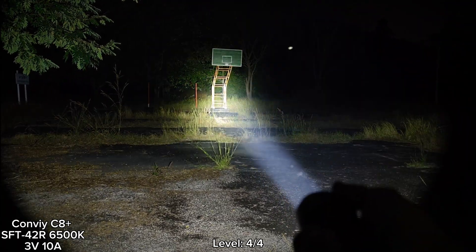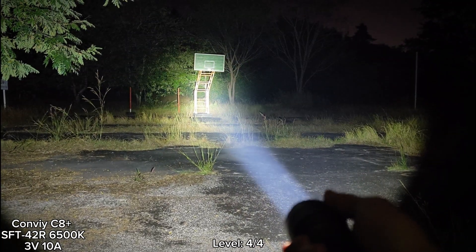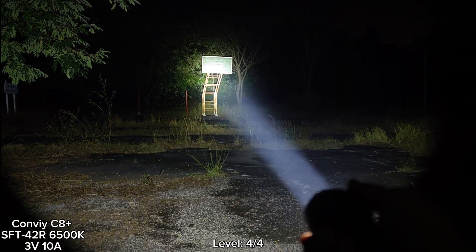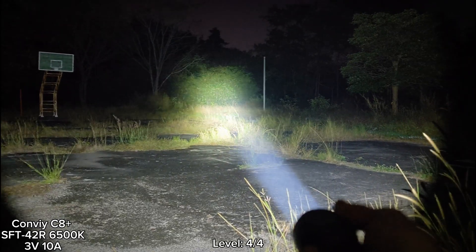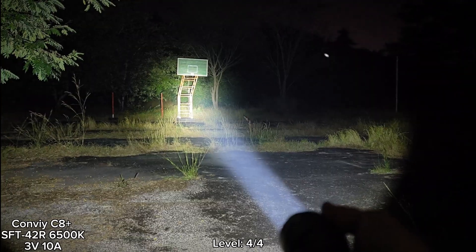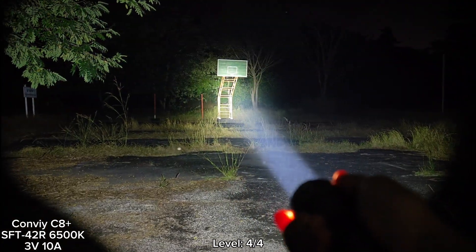Very good throw. Actually, level 3 is enough. The 3V 10A driver — not bad at all. Very good for long range search. The tint is good, no green.